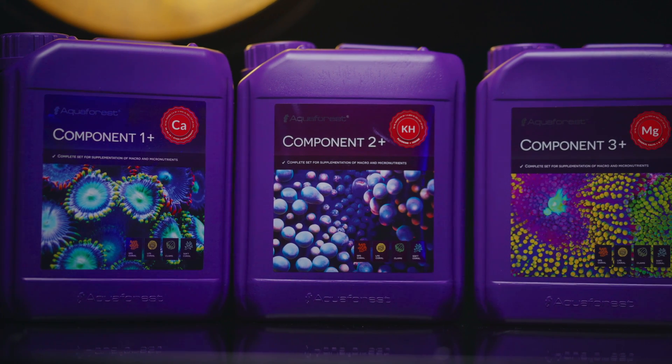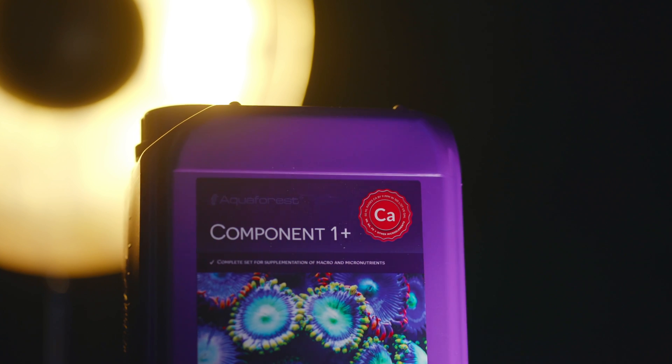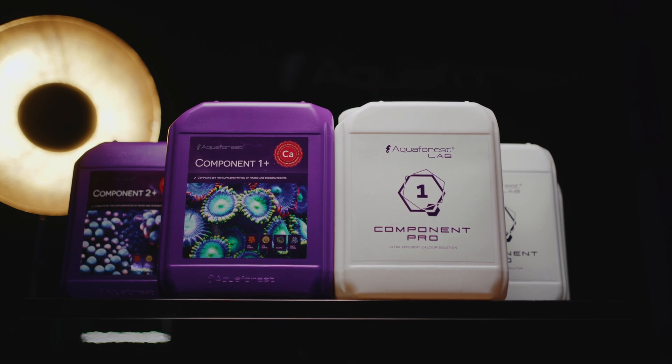Today, you'll get to know how to supplement your tank with Component 1-2-3, premixed or self-made, or Components Pro, which is more advanced and double concentrated.